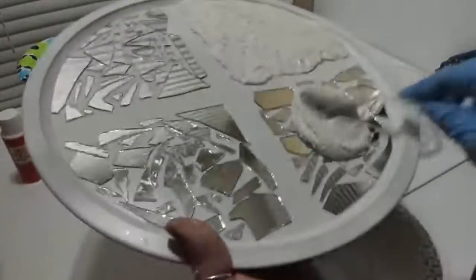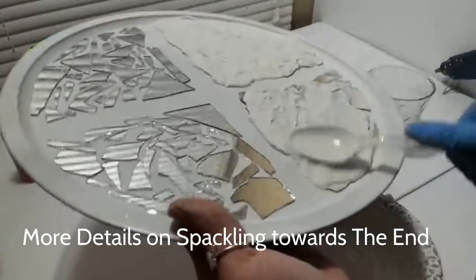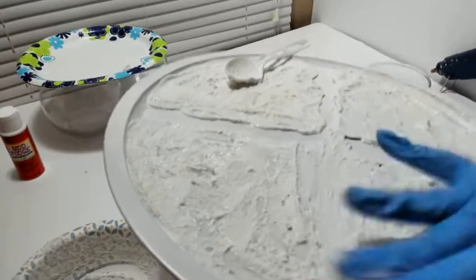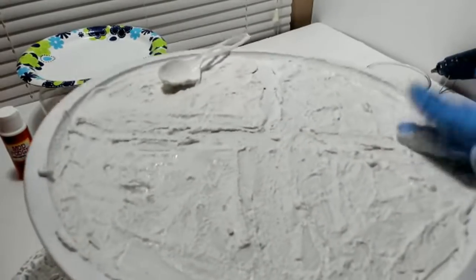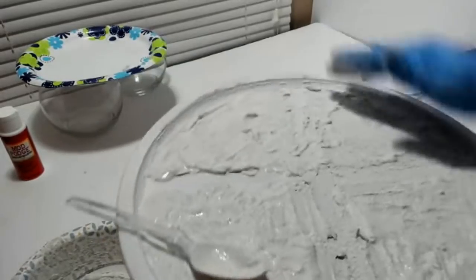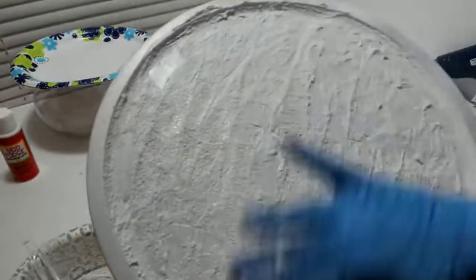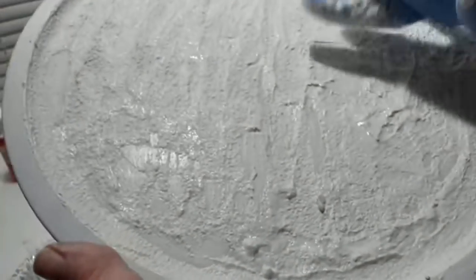Something else you could do is go to Dollar Tree and grab some spackling from their hardware section. This is a lot smoother, and what you could do instead of grout is put the spackling on the plate first, then place your mirrors in there and let it sit for a couple of hours — it would work just fine. I actually thought about this afterwards. I've done this before in another project on some shells from Dollar Tree, and I'll leave that link below if you want to check it out.